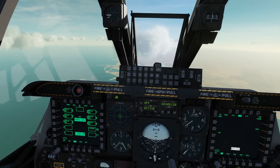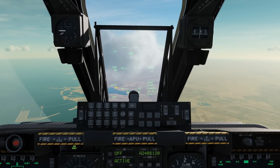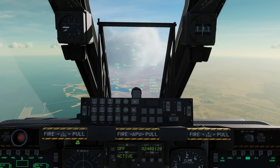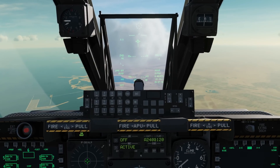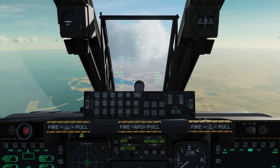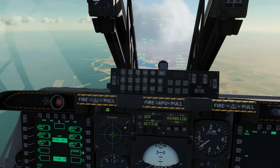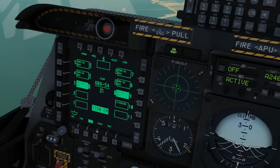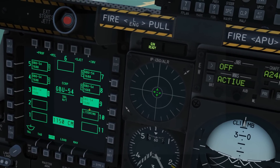Next, I'd like to select our weapon. First, we're going to change our master mode to CCRP — that is how we're going to drop this bomb. Press the master mode button to cycle through: guns, CCIP, CCRP. Next, we're going to choose our correct weapon. With the HUD as SOI — you can see the star indicating the HUD is SOI — we press DMS left and right to cycle between weapons. DMS left selects the GBU-54, and we can confirm in the DSMS that stations three and nine have the correct 1588 PRF.